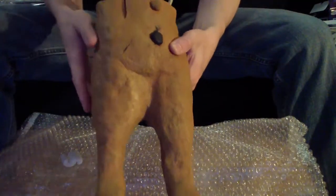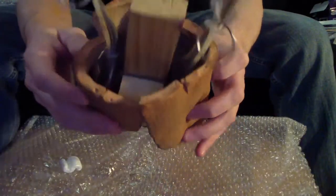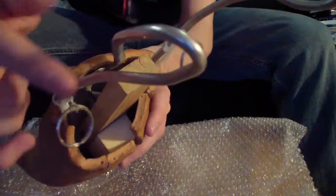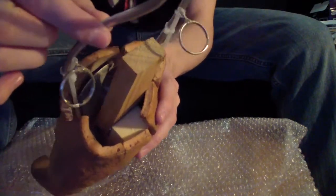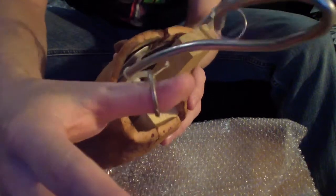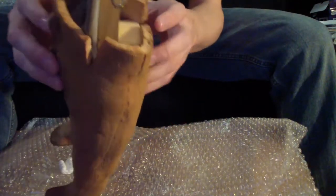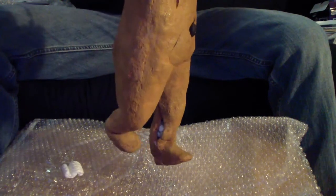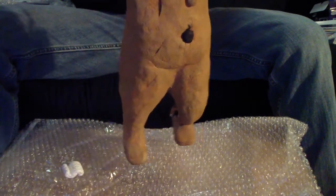The second part is the Gingerdead Man's lower torso. As you can see, the rods are still attached through the legs. Whenever you move the rods back and forth, the legs move back and forth as well. There are rings attached to the rods, and whenever you pull on the rings, it makes the joints in the legs move up and down along with it to give it a more realistic movement.